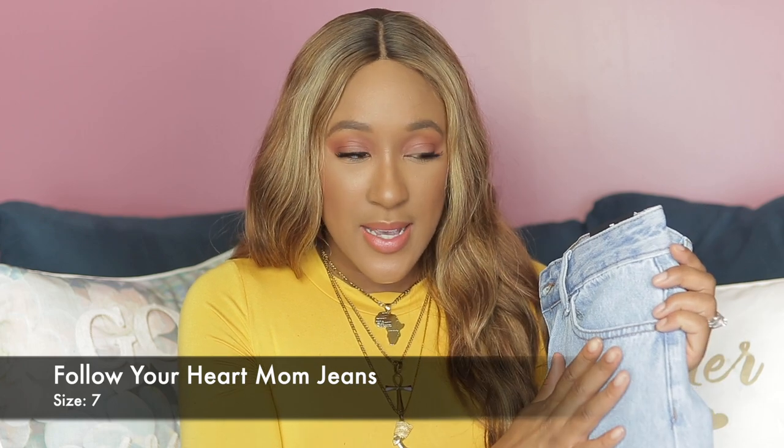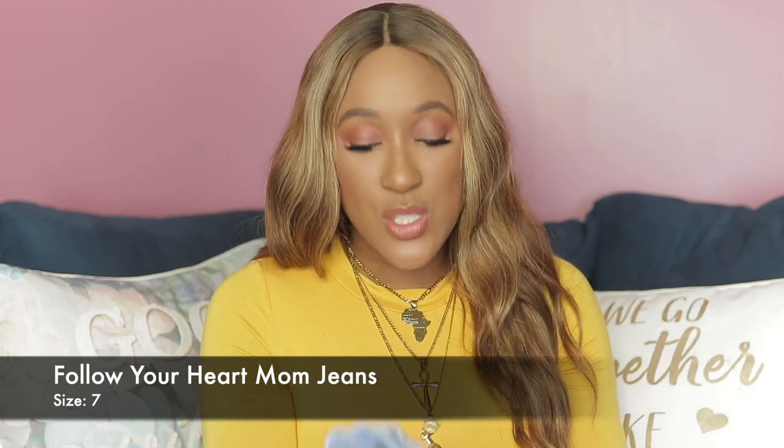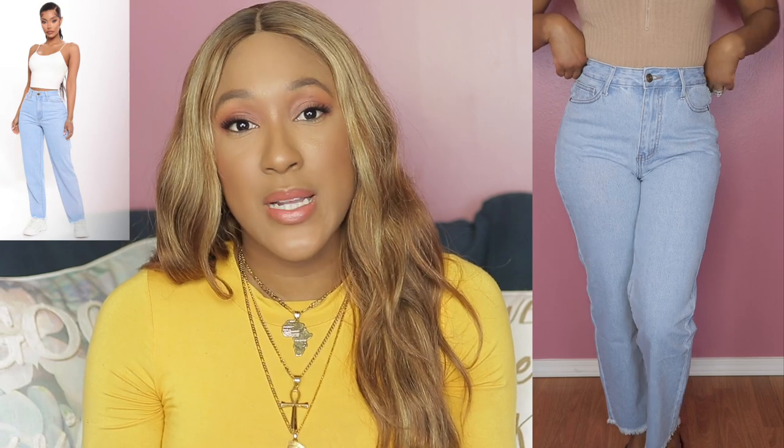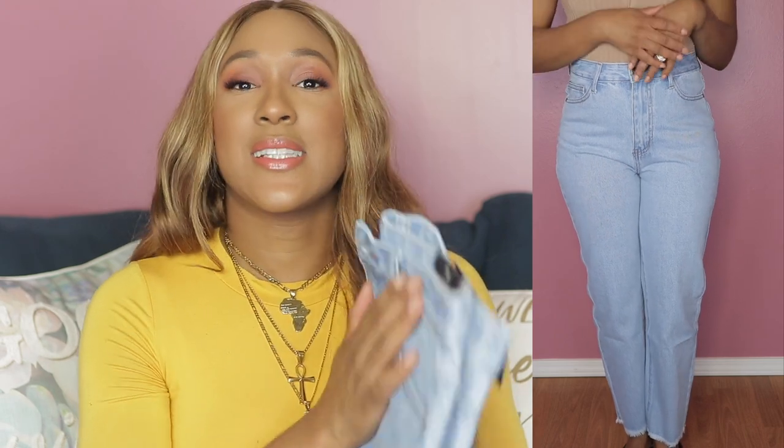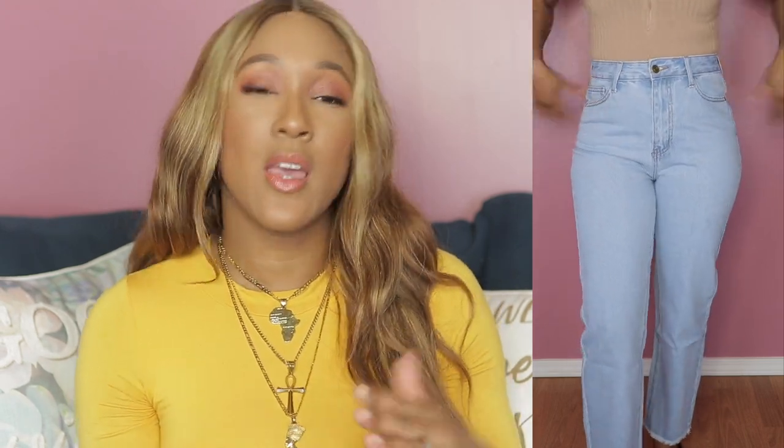The next pair are called the Follow Your Heart Mom Jeans, also in size seven. I want to mention that these ones specifically are non-stretch mom jeans, and when they say non-stretch, they mean it — these do not stretch at all. So if you're between sizes, I recommend going a size up instead of down. You're not going to have extra room to play around with. Definitely get your true size or size up. They did fit me pretty snug, and I'll have my measurements in the description box.